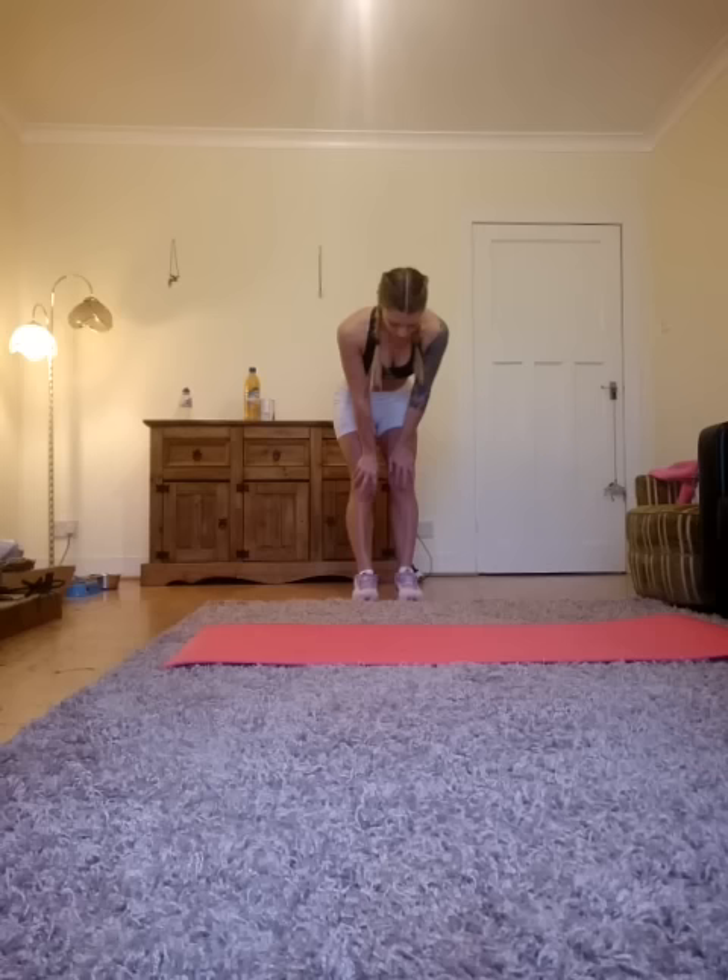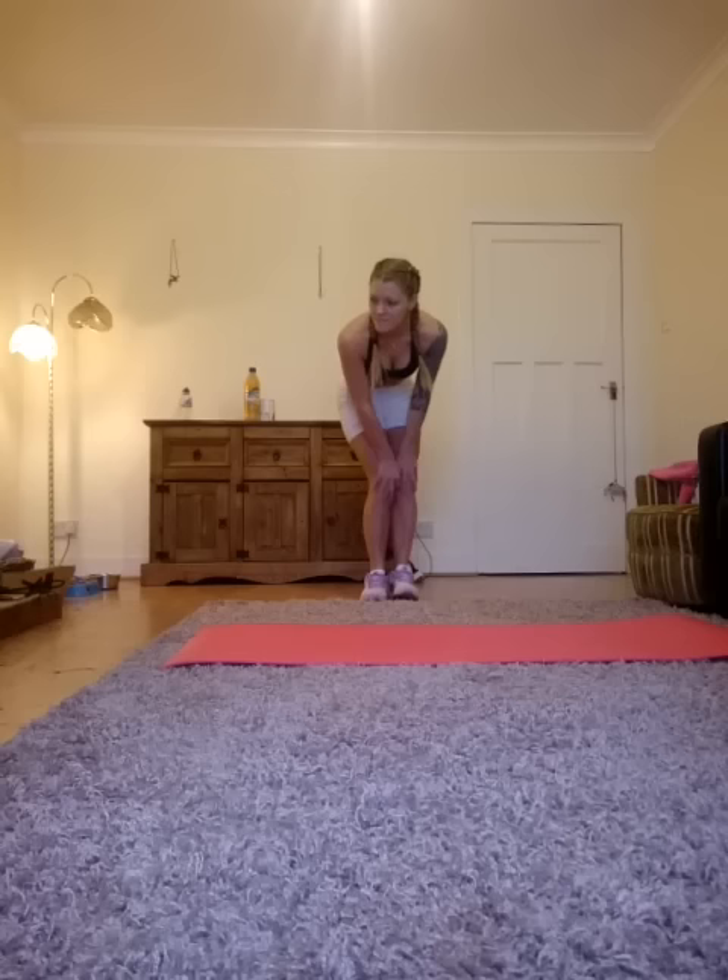Moving into knee circles. Ready? Begin. A little bit old school here, but really effective. We're loosening up those knee joints. We don't want any injuries. We're helping create some flexibility in the joints. Nice and loose. We're going way down and around. Let's go for two more. And one, and two. Perfect.